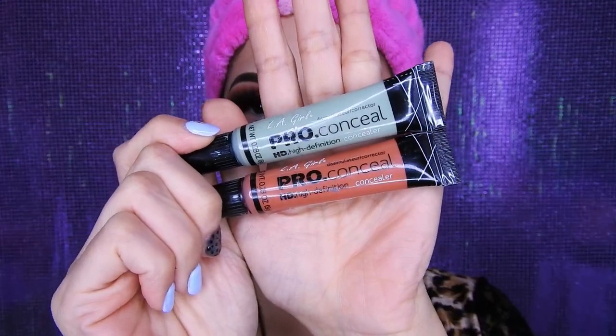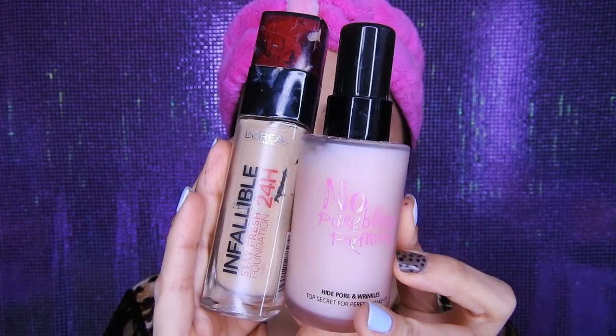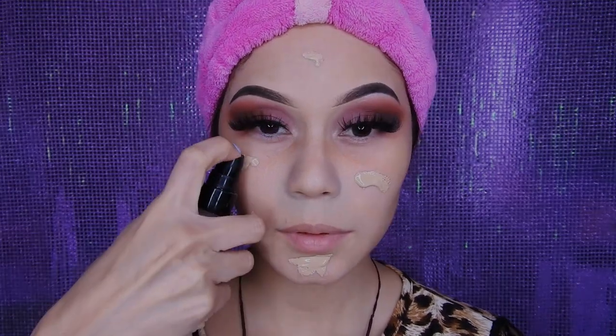Voy a estar tomando estos dos correctores: el verde y el anaranjado. El anaranjado lo voy a estar utilizando para las ojeras, para camuflarlas antes de colocar la base, si tienen ojeras oscuras. El verde para granitos rojos o venitas rojas para que así los camufle. En caso no tengan corrector anaranjado, pueden utilizar un labial rojo normal, un poquitito. Luego estaré utilizando la base de L'Oreal y el primer No Problem, poniendo la base y encima el primer, para luego difuminarlo todo junto.